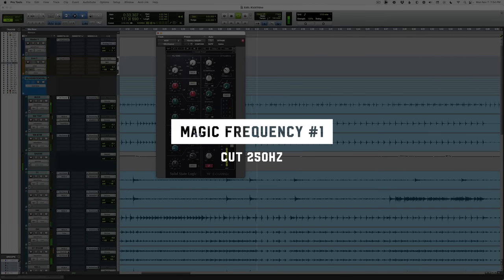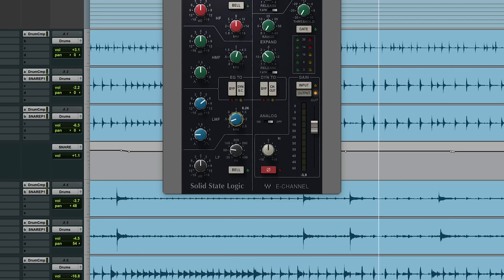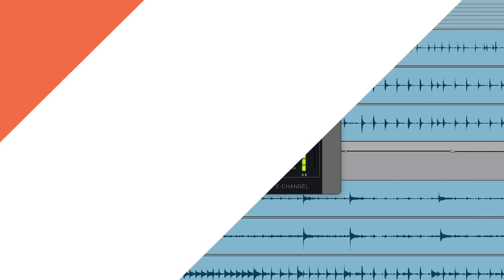Let's start with magic frequency one: 250 Hz. You can hear all that woofiness. Sometimes you need to go up to 300, sometimes it's more around 200. I think around 250 is a good spot on this kick. That's already sounding better.